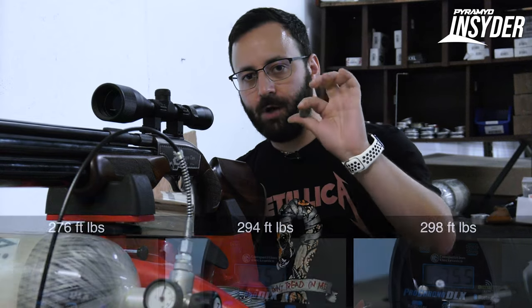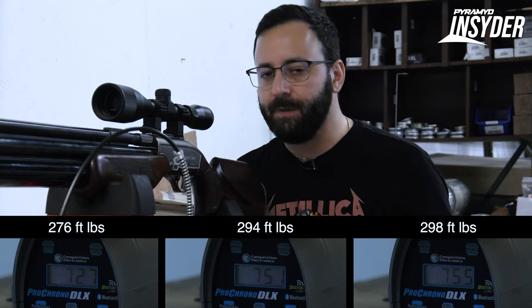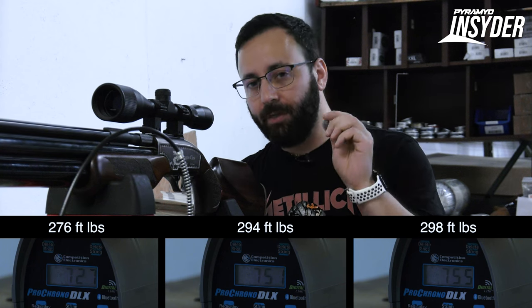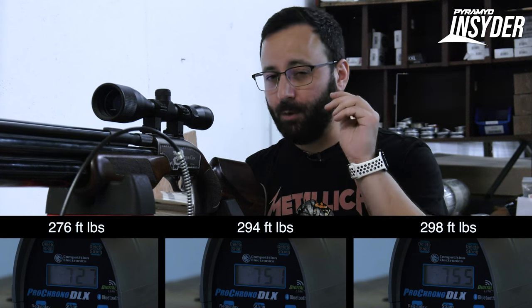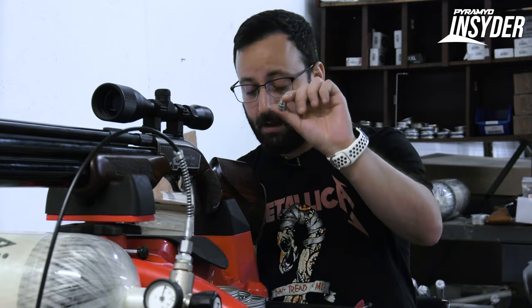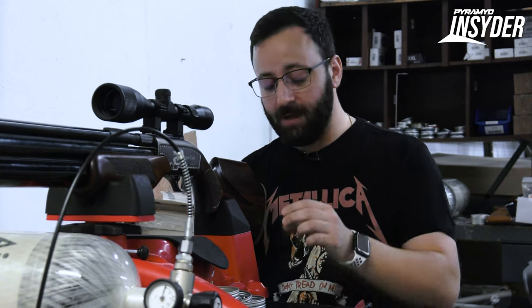With the 235-grain Nielsens, speeds were upwards of 750 feet per second — topping out at 755 — which is almost 300 foot-pounds. What's significant is that is more energy out of a lighter-weight projectile than the original Dragon Claw produced with a 336-grain slug. That's almost 70 foot-pounds more than this gun used to top out at in the old version — a huge power increase.